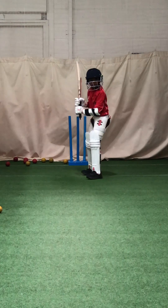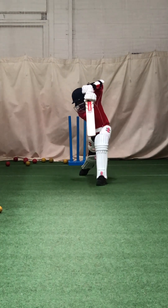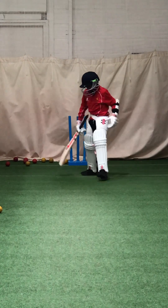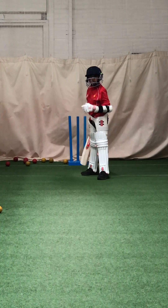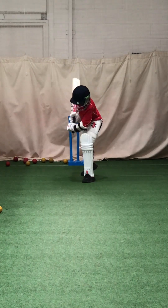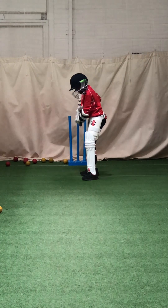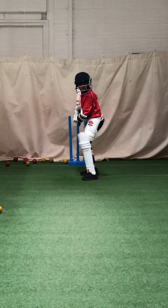Keep leaning into it. Smell the ball. Better. Left foot close to the ball — work that head, left shoulder, dip to the ball. Head, left shoulder, dip, dip. Dip towards the ball. Hands closer to your body, get by that belly button. Dip.